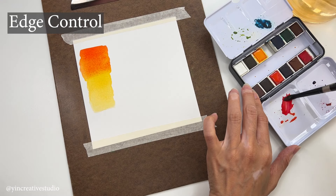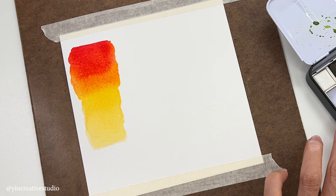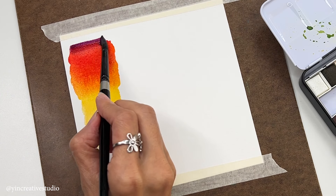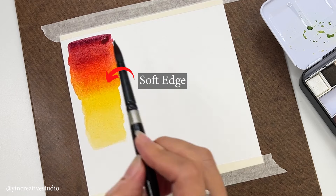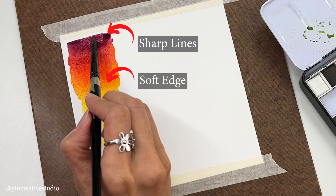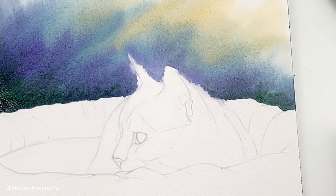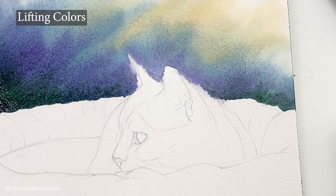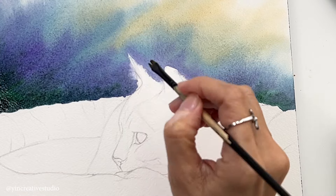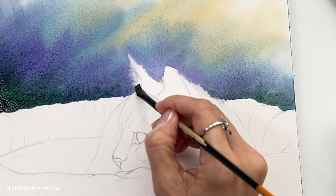Edge control: We can achieve both hard and soft edges by controlling the wetness of the paper and brush. Wet-on-wet techniques create soft edges, while painting on dry paper produces sharp lines. Another way to reduce sharp lines is the lifting-colors technique. Once you know how much water to apply for lifting colors, fixing sharp edges is not difficult.